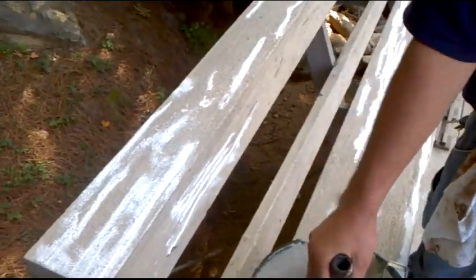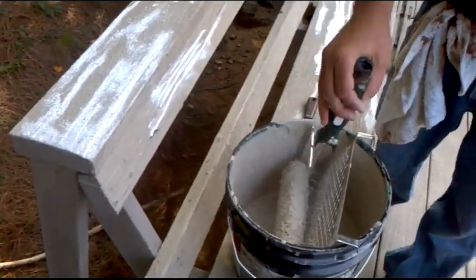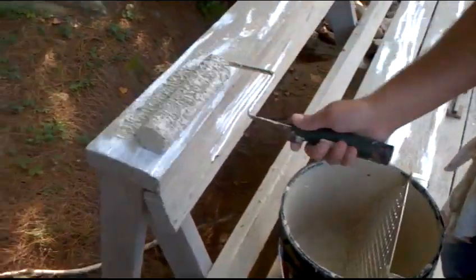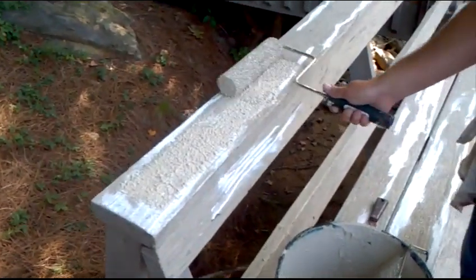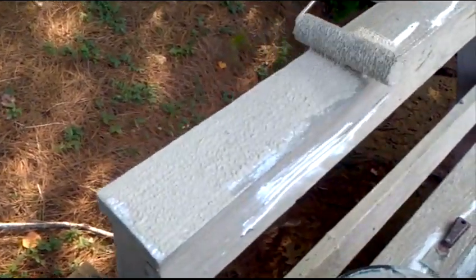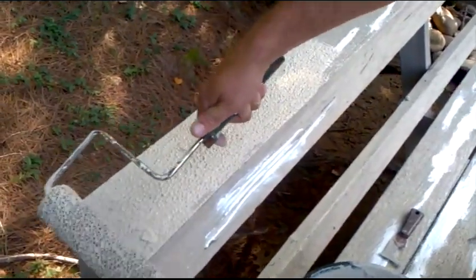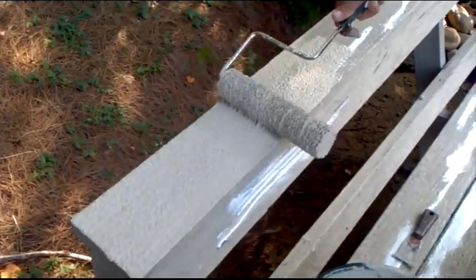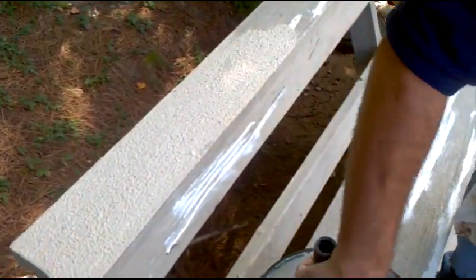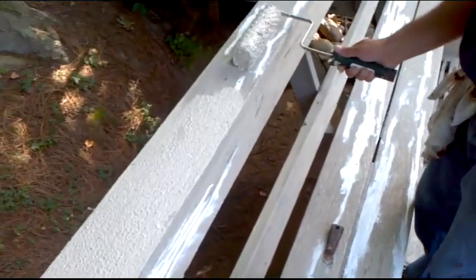The best way we've found to do these rails: don't load your roller all the way, just a little bit. Come through and you're just trying to load the goop on here a little bit just to get full coverage. On rails you don't want them to be rough because people are going to be using them — putting their hands on them, drinks, whatever.